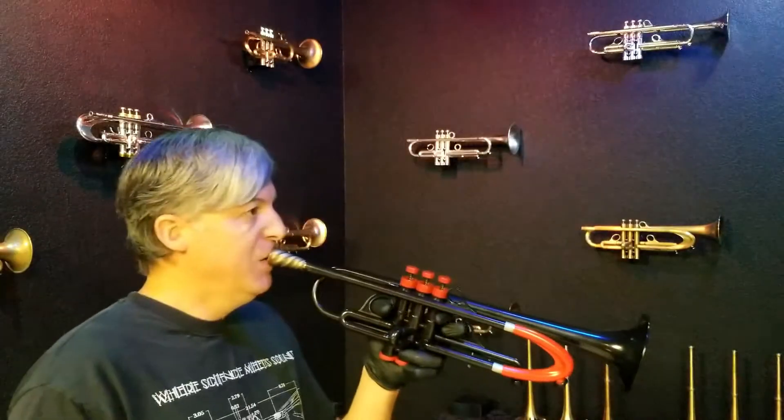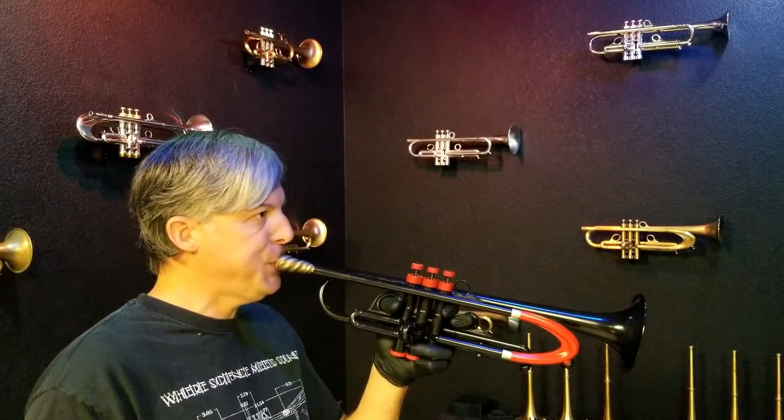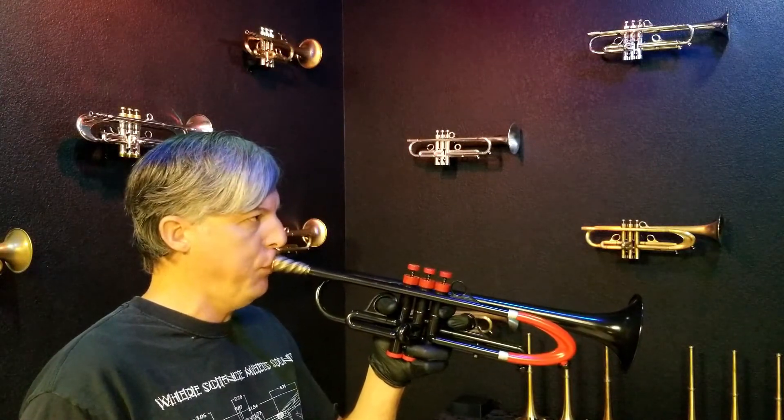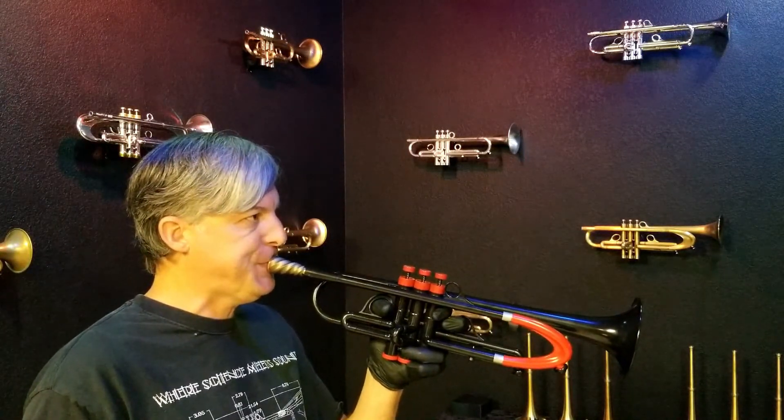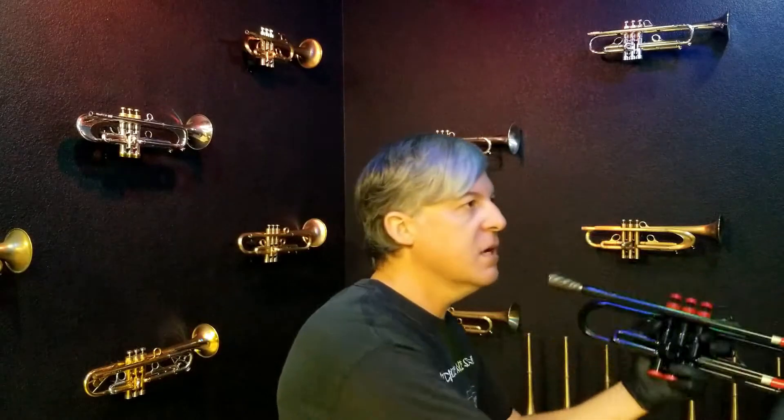Sometimes I will do pedal C, or even the C below that, all the way up to double high C, and just mess around with it. This isn't supposed to sound good — it's an exercise in changing the air pressure. It takes a lot of air because there's a big hole and a lot of air is coming out.